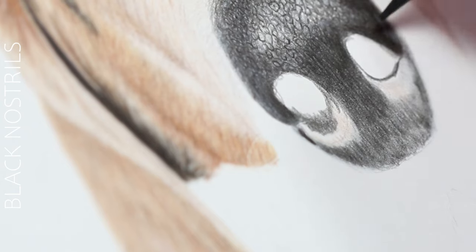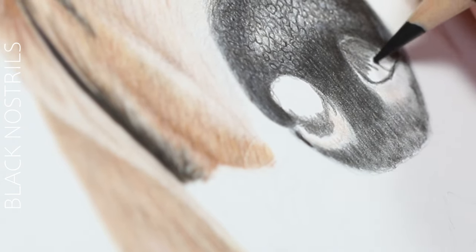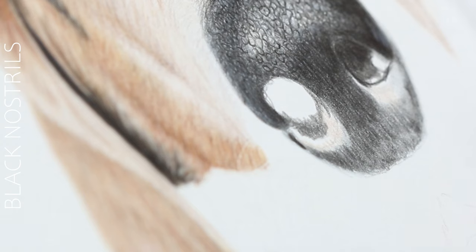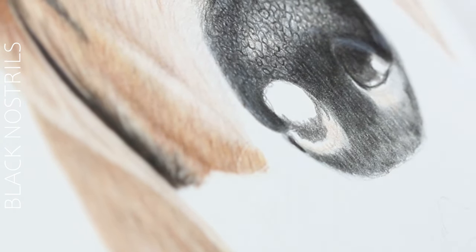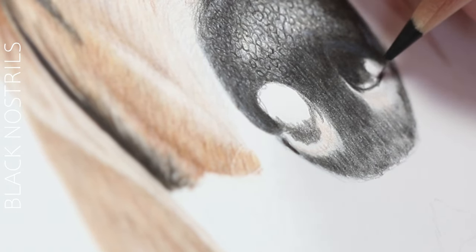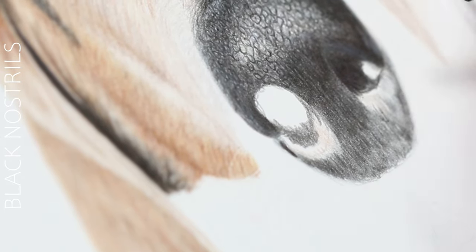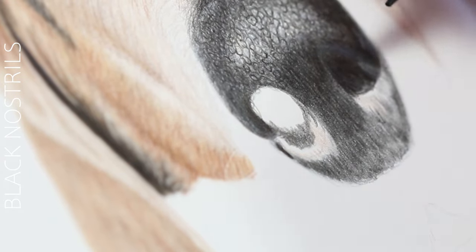Now it's time to darken the nostrils. I don't always darken the nostrils first — I really just like to outline first and then build up that way. If I make any mistakes I can just erase without having to erase some of the nostril itself, because it is very much pitch black. I want to make sure I can still make any adjustments while I'm going throughout, and then do the straight black later on.